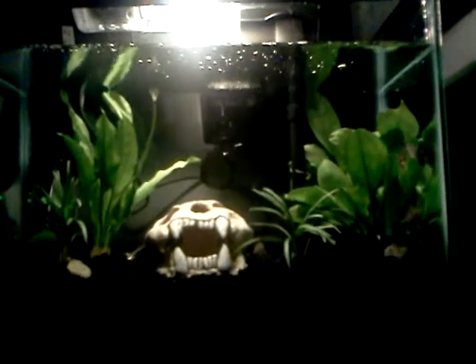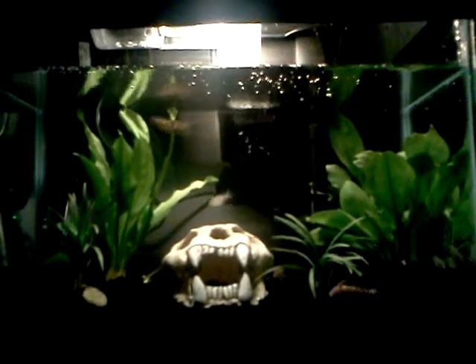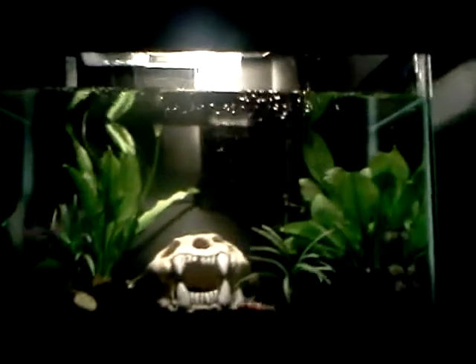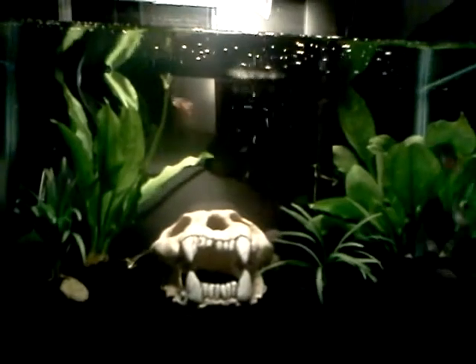All right guys, so right here I'm going to make a little quick video about my new fish tank that I just set up in my room. I'm pretty excited about it. I think the decorations came out pretty cool.